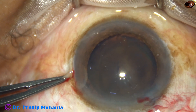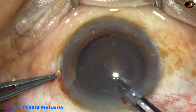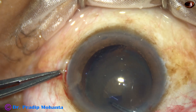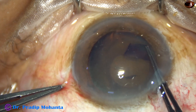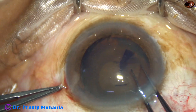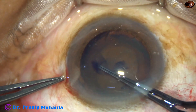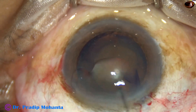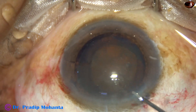After staining the capsule with trypan blue dye, the anterior capsule is torn at the center with a 26 gauge bent needle, and with the help of a Utrata forceps, a small rhexis is done — a 4.5 millimeter rhexis — because I have to use a capsular tension ring, and if the rhexis is large, it will be difficult to apply the capsular tension ring.